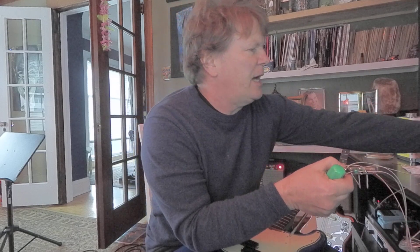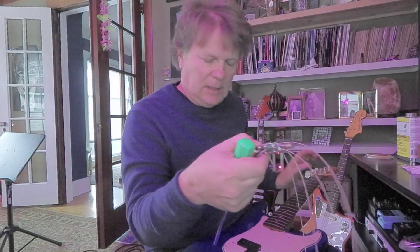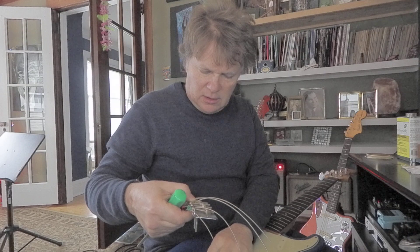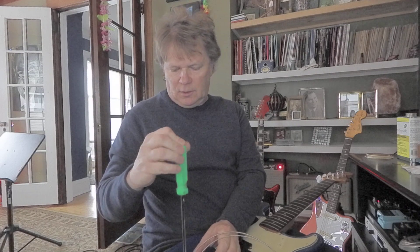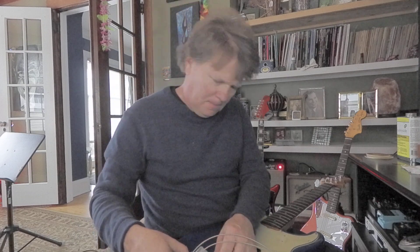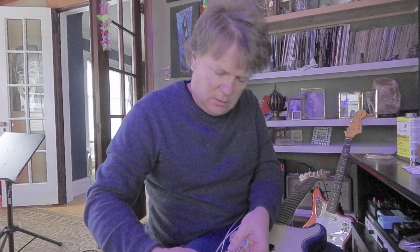Now, how about the bridge? Let's see what that's like — all ready to go. I'll keep the strings on and everything. This will be child's play. I use round wounds on this guy. There's a little ground wire poking out that's going to touch this bridge and ground it so it doesn't buzz. We'll just line up a screw — it's going to be kind of like what we just did. With these strings on it, it's just kind of messy, but we'll deal with it.